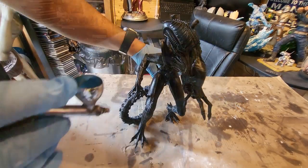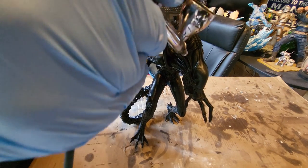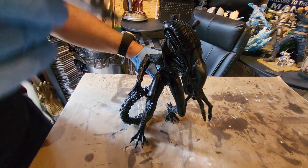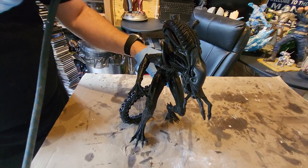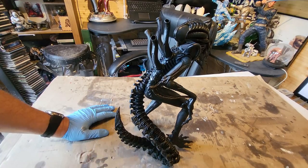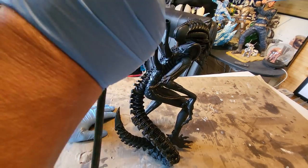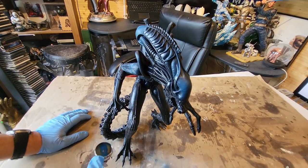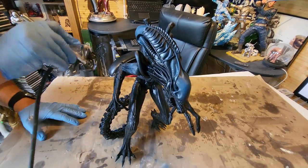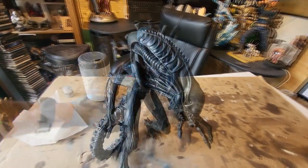Now taking this blue from Army Painter - Crystal Blue - I just want to give it a very thin coating, a sort of powdering of this blue, just to give it a little bit of je ne sais quoi - just so it looks a little bit off-black. Don't do too much, and if you do too much, don't worry - just get a black spray and spray over it again lightly. You just want to see a little bit of it in the background. I'm going to do a bit more work to this alien so if you think it looks a bit too blue, don't worry.